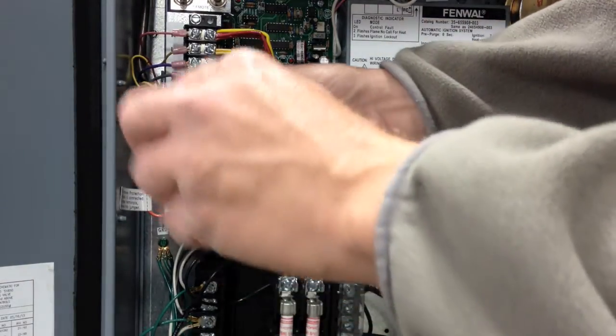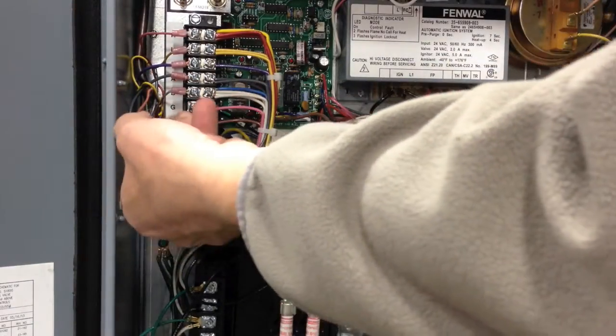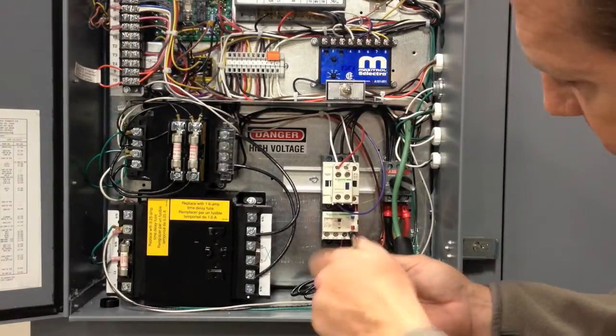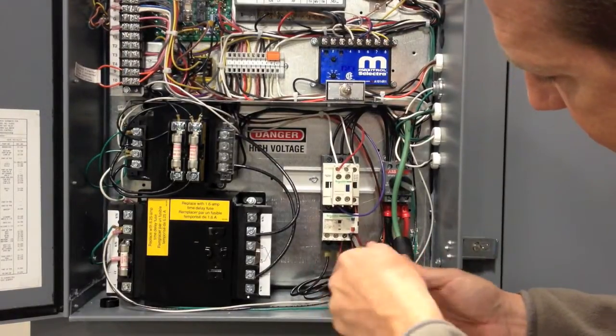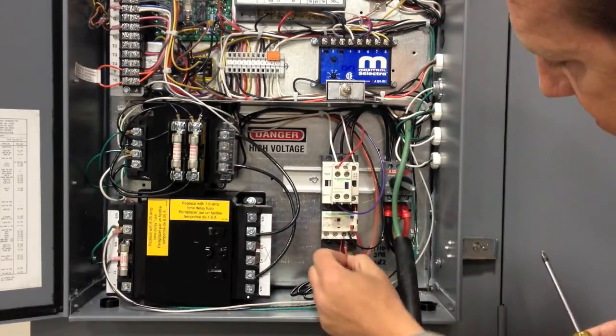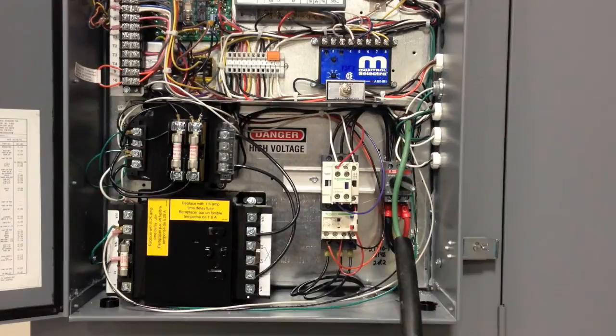Now the door is open. Loosen the screw on terminal block number 1, letter G, and remove the wire. Now loosen the screw on the overload marked number 96, remove the wire, and be sure to secure the wire so it doesn't touch anything.